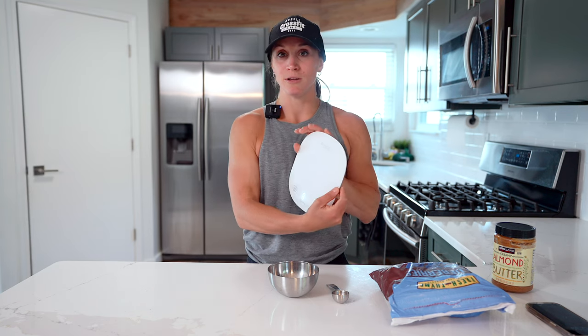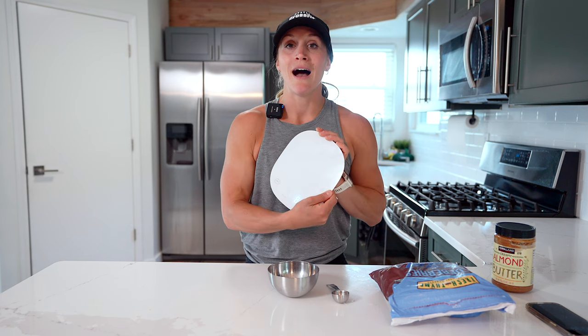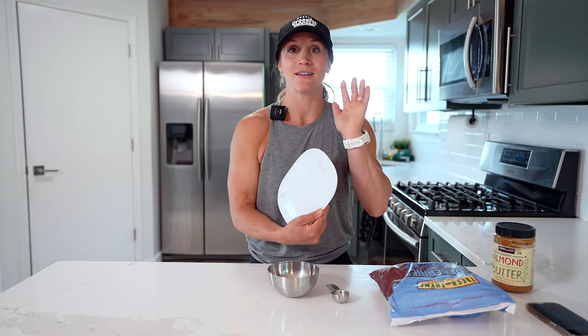First, you're going to want a digital food scale. This one is by Arboleaf — I got it off Amazon, we'll link that below. It is a rechargeable scale. I cannot tell you how much having a rechargeable scale has changed my life, because there have been so many times I pull out my scale and the battery goes low and it won't work. That is extremely frustrating when you're trying to make your meal and you think, well, guess I'm not counting for this meal. So a rechargeable scale is key.